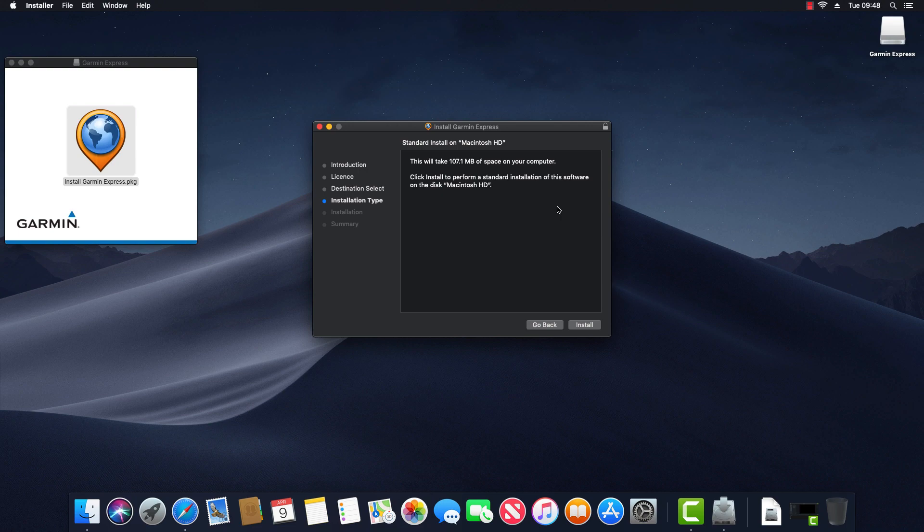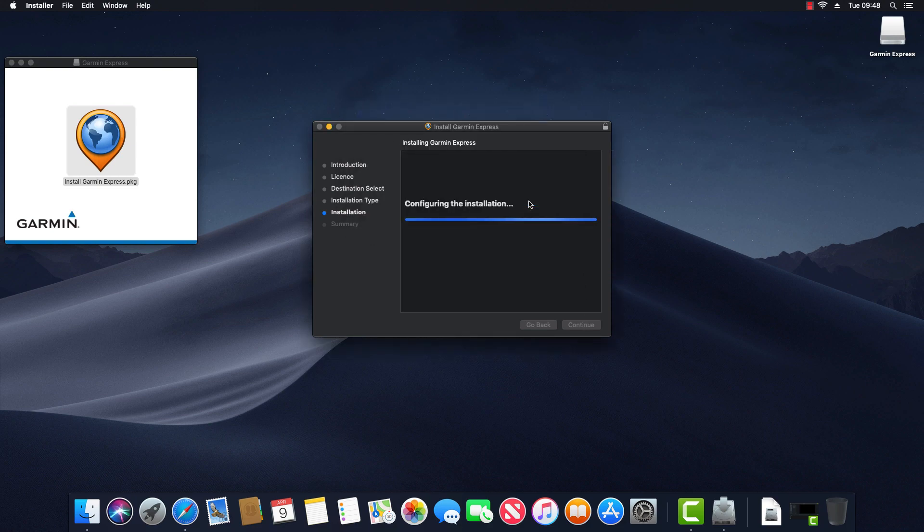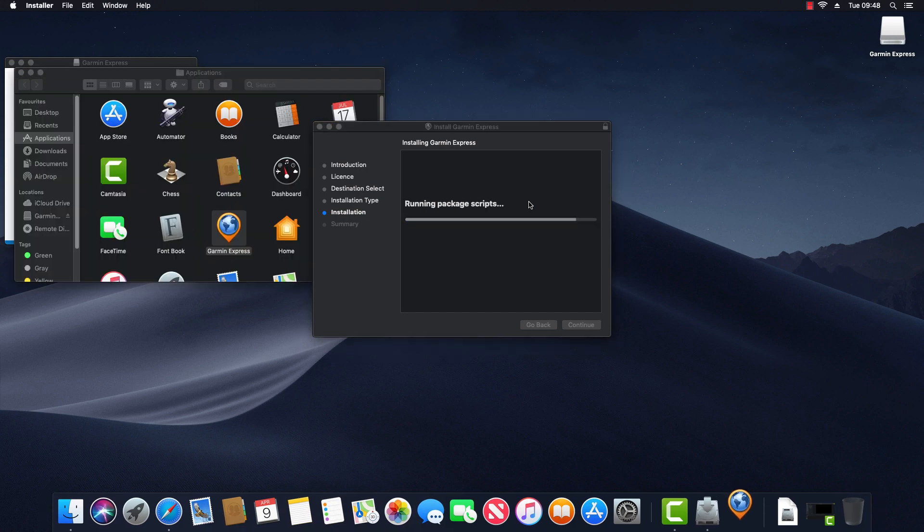Next it describes the installation type — it will be installing on Macintosh HD and is 107.1 megabytes. So I click Install. The final step is to enter the password for my computer and then click Install Software.